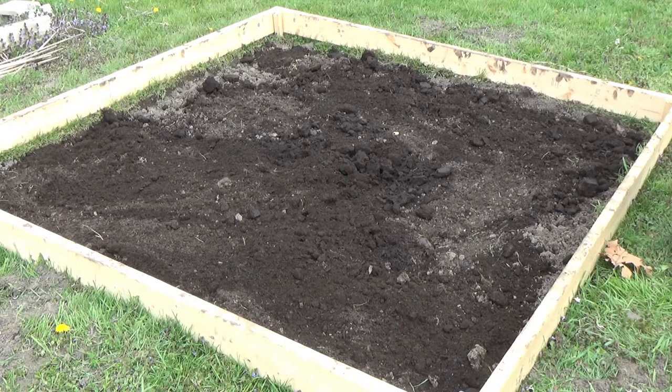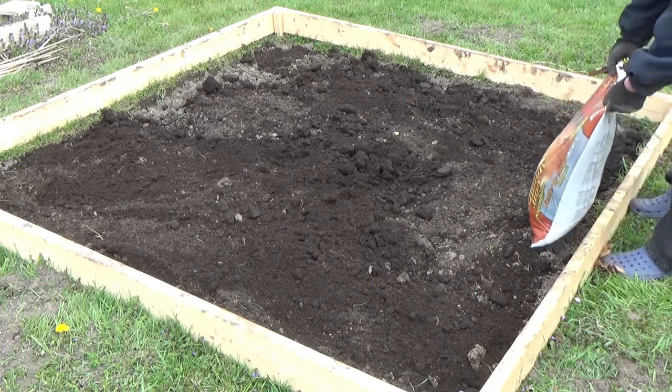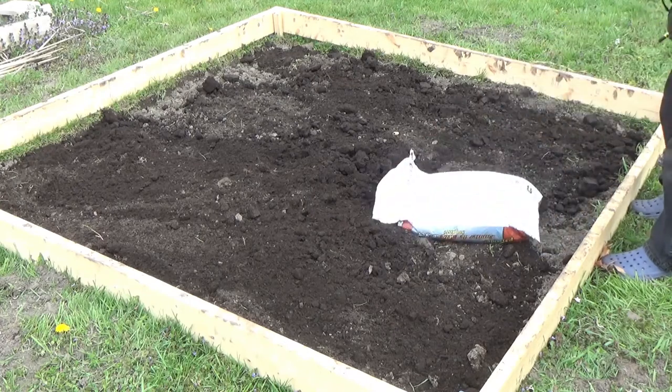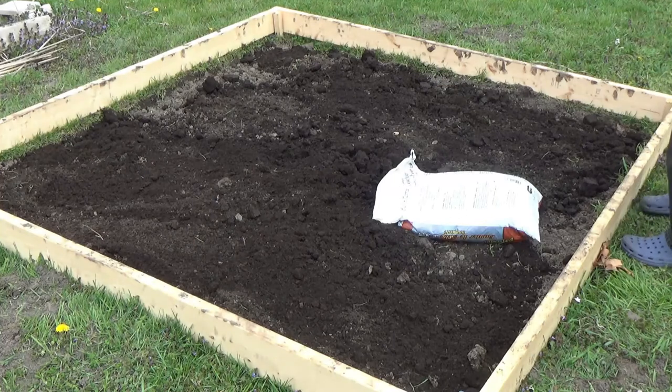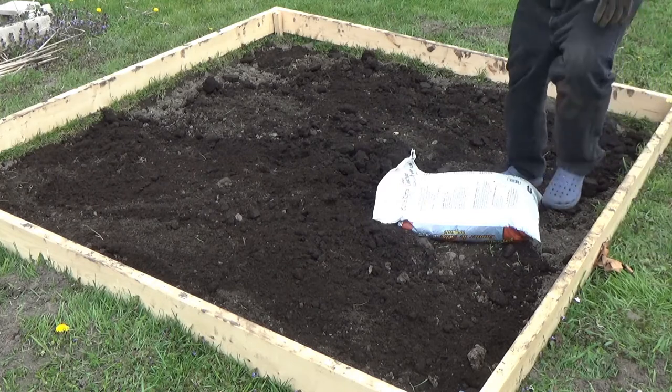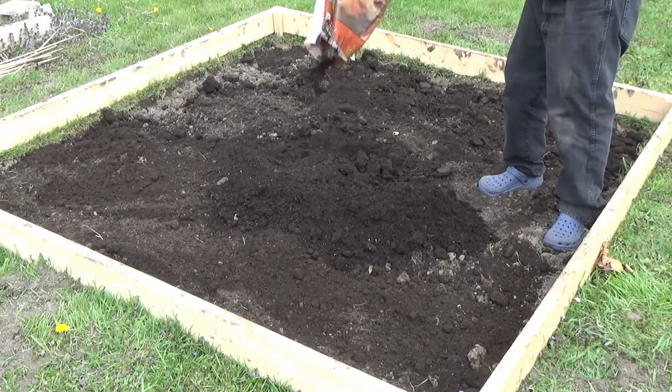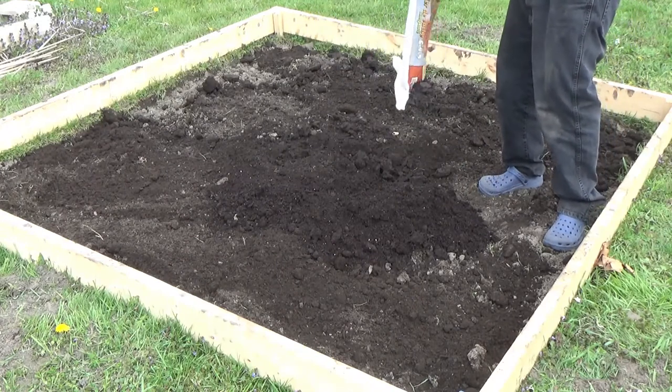The next thing we're going to add is the cow manure. This is the first time I've worked with this as a fertilizer, so it's an experiment to see how it goes. I've never used any manure at all, and I've never really used a major fertilizer in my garden. I'm trying to keep it as organic as possible. Just one bag for now — I might add more, but I think that might be plenty.